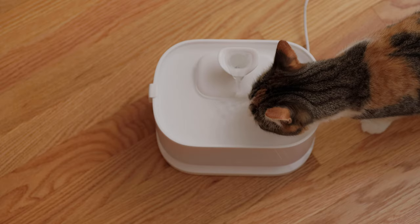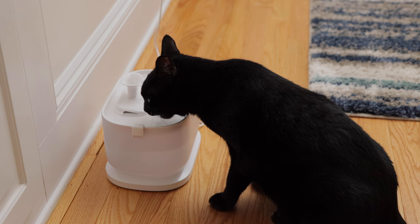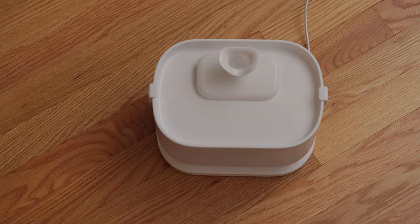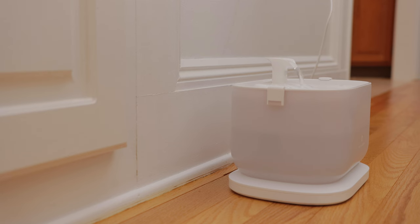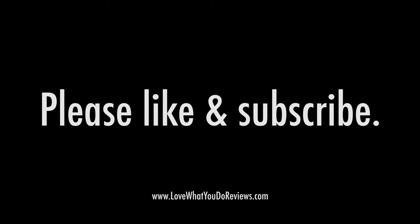Review: This is our second Petlibro cat water fountain and we love it because our cats love drinking from it. It keeps their water clean, and because of the flowing water, our cats are attracted to it. The wireless water pump can connect with the removable tank from the base, making this fountain a winner — so easy to fill and clean. We hope you found this video helpful. Thanks for watching. Please like and subscribe.